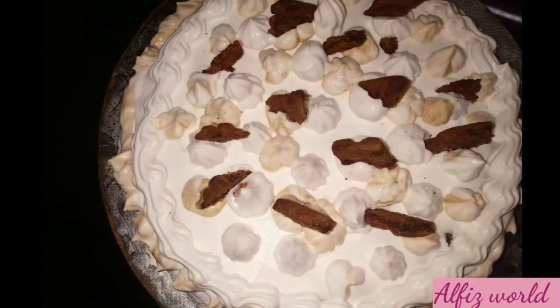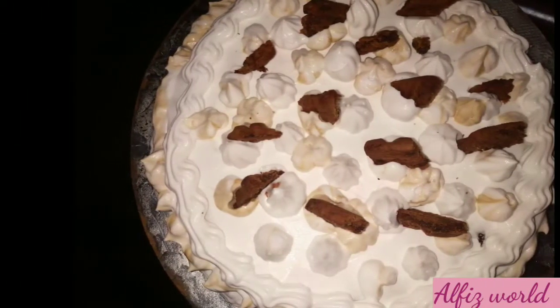Hello everyone, welcome to our new video. Today, we are going to make a recipe for an awel-pulling recipe.